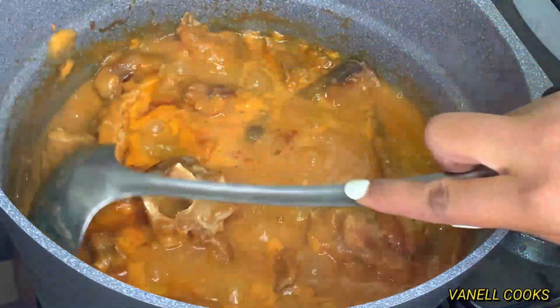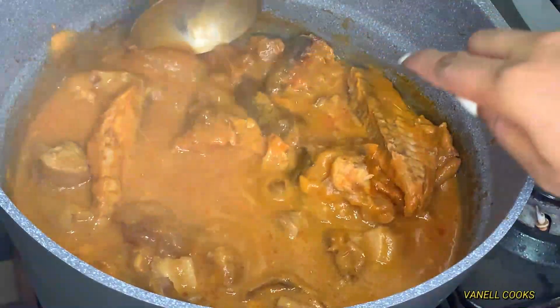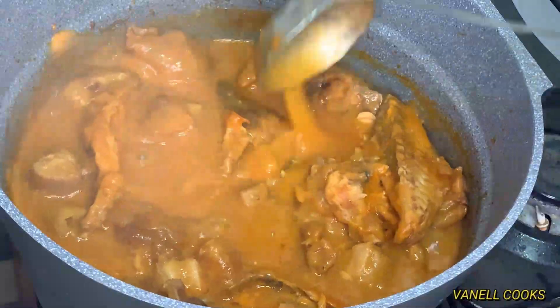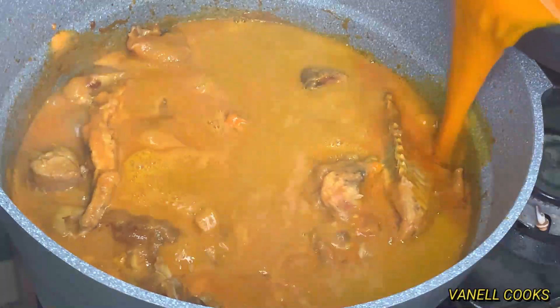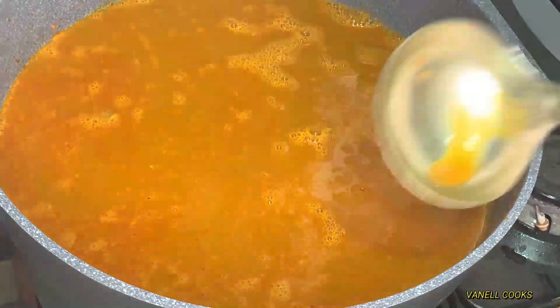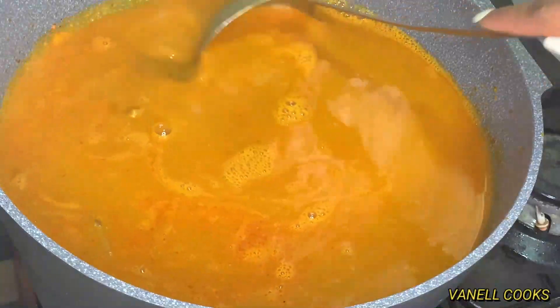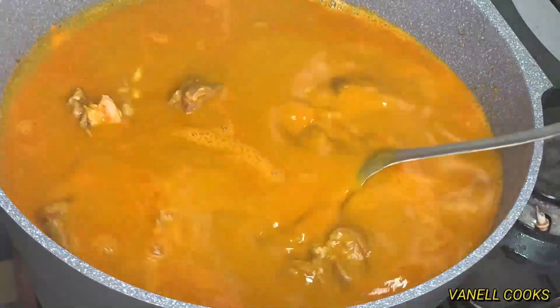Coming back to our soup after 20 minutes — it looks so thick and smells incredibly good. We're going to give that a good stir and introduce the magic of the day: our palm liquid. We are gently going to introduce that to our soup, give it a good mix, and bring it to a boil for about 20 additional minutes.